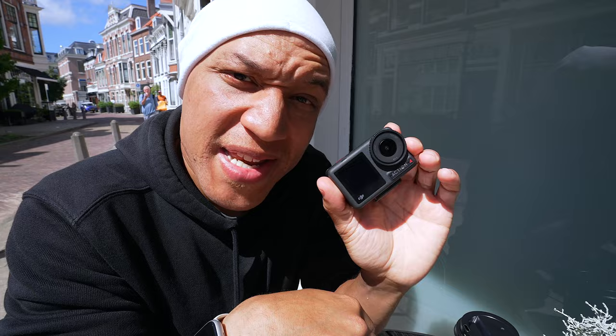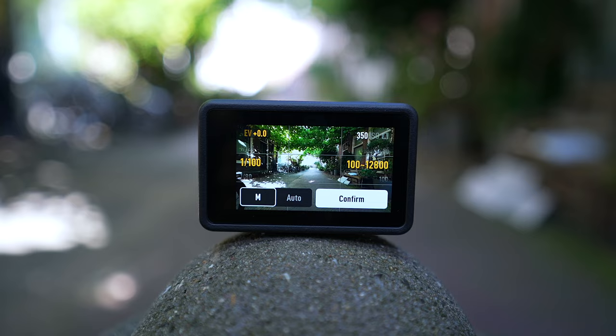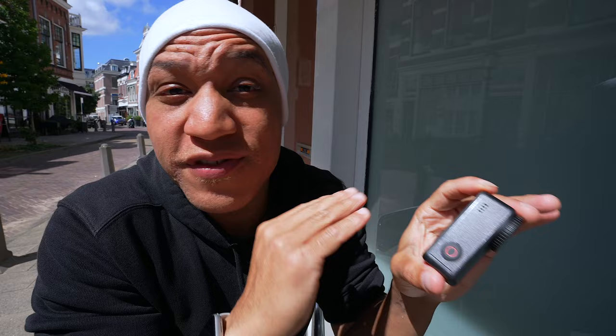My next tip is for vloggers. If you are planning on using this as a vlogging camera or a sit-down camera, I would suggest using portrait mode because it seems to be just a little bit softer. So anything pointed towards you, definitely take advantage of portrait mode. If not, I would definitely drop the sharpness down to negative 2, and you are good.